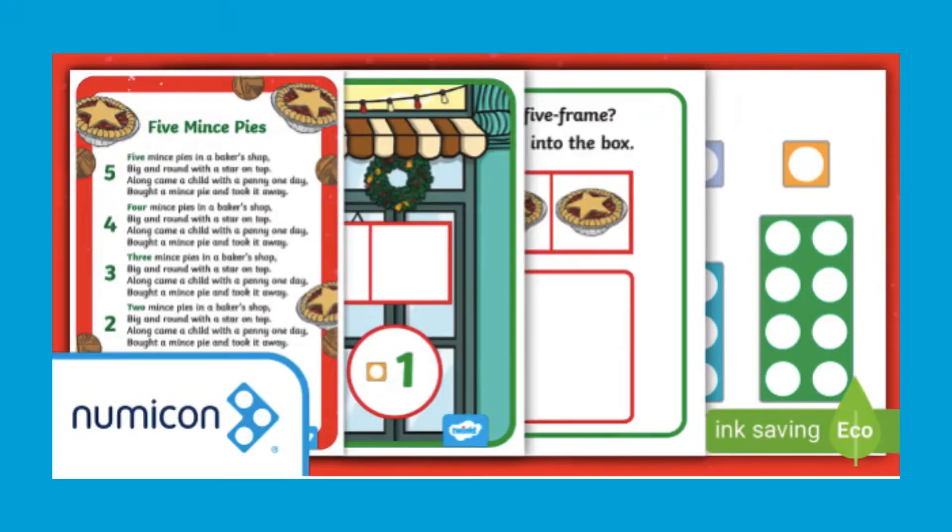Hi there, I'm Ivy from Twinkle. Let's take a look at this Numicon Shapes Five Mince Pies Christmas Song Activity Pack.